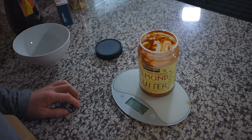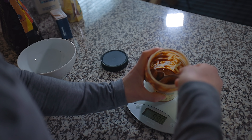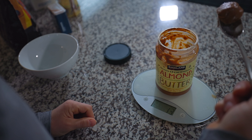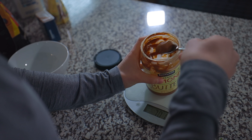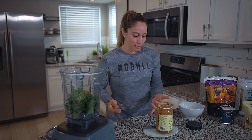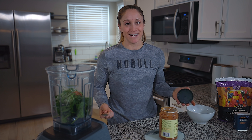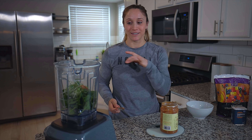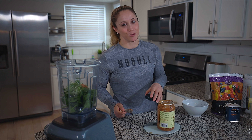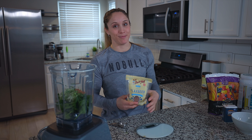A full serving is 32 grams, but I only want a half serving — one tablespoon, not two — so I take out 16 grams. My scale now says negative 16 and I just dump that right into the blender. If you want a bit more fat you could do another tablespoon, but this way it's super easy, no extra dishes, and I know exactly how much almond butter is in my smoothie.